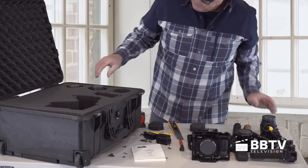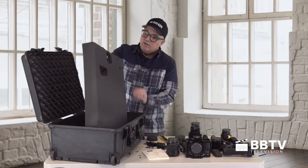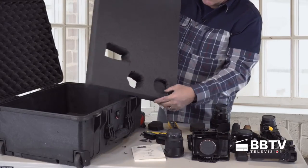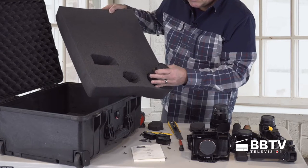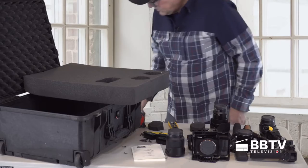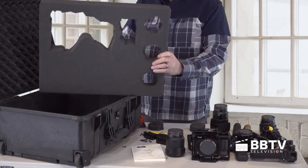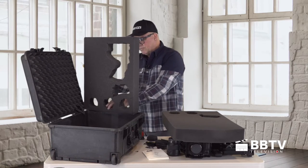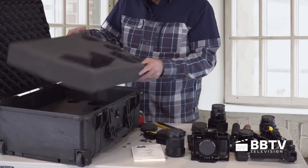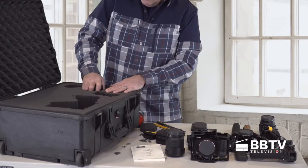I'm going to pull this equipment back out. This one was way too tight. I put this piece of foam back in here so the lens just kind of sits in there and the other three inches covers the rest of the lens. I need to cut one more thing here and then it should be good. There we go — so there, I got one lens.